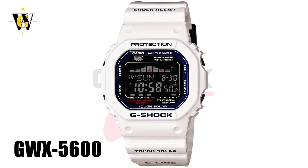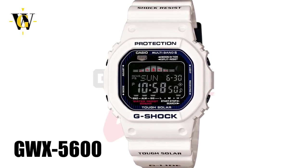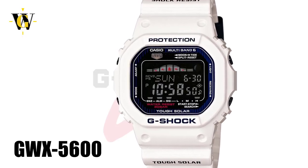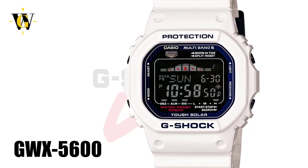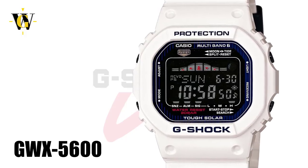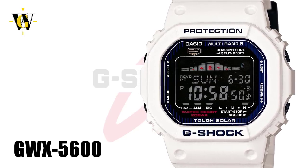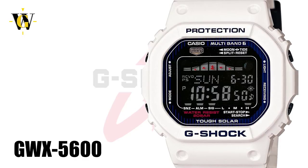Next we'll cover the GW-X5600, which is the top of the line G-Lite square, as it adds the solar atomic function, meaning it's self-charging and self-adjusting. It also offers moon phase and tide graph data, together with the usual 5 alarms and world time function. This model also has one of the most interesting countdown timers, as you can specify two sets of countdown timers settable to 99 minutes, with up to 10 auto repeats, making it ideal for interval training. The only downfall of this model is the very short 60-minute stopwatch.